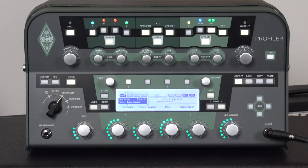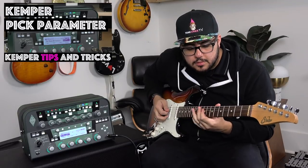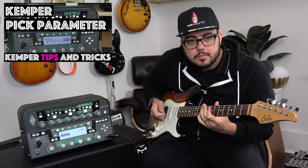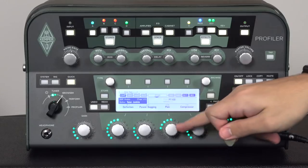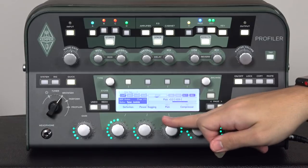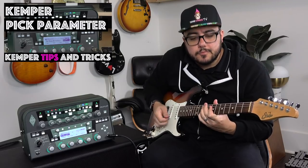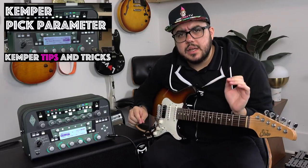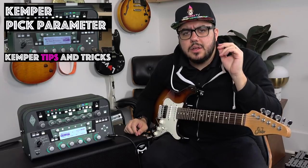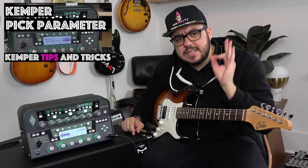We're at negative 3.4 now — listen to this. Now let me bring it up to 3.14, really exaggerated so you can hear what it's doing. Your ear might be telling you, wait a minute, this sounds a bit brighter. Did we brighten the profile? Does it brighten the profile? It really doesn't.